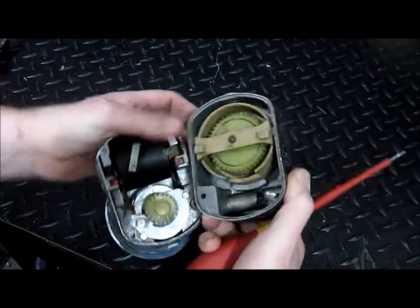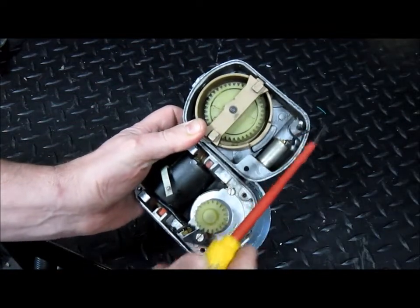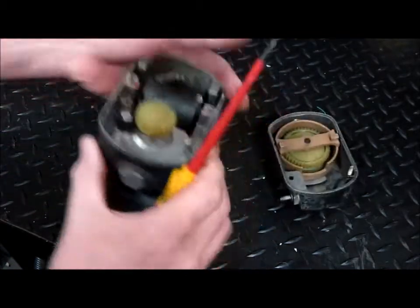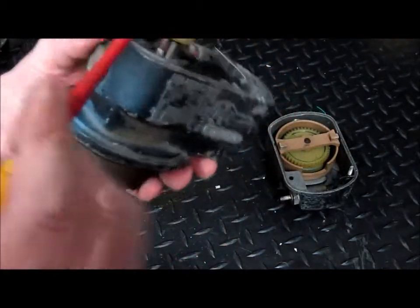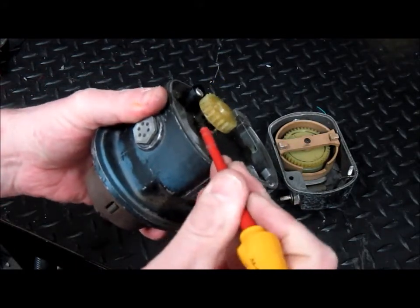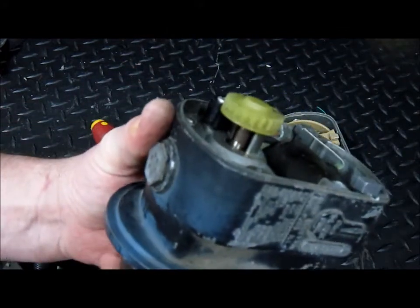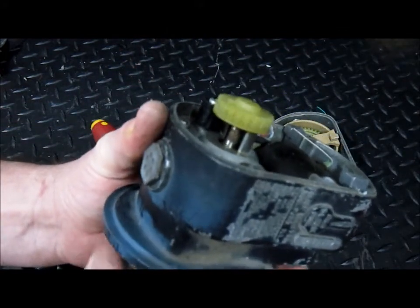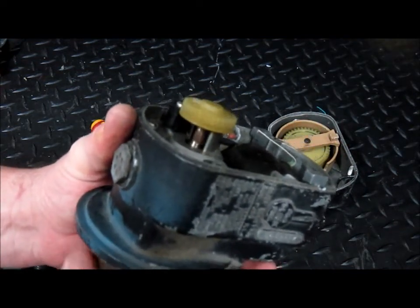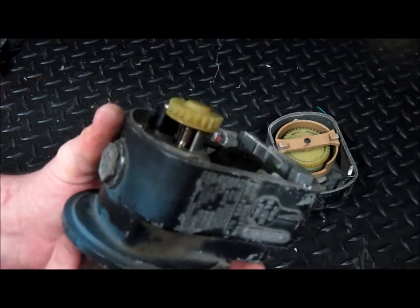I've already disconnected this wire here. This wire would be connected into this part — the breaker. As I turn this, that little part is making and breaking the connection. In effect, what it's doing is grounding the primary coil as it rotates, and the little cam breaks that circuit.